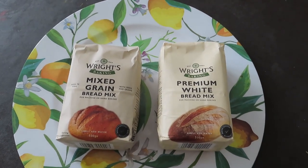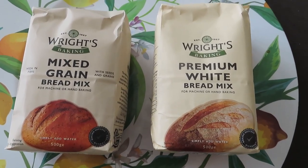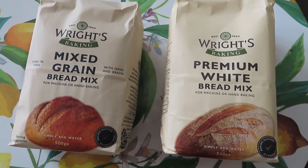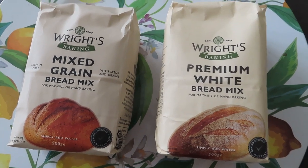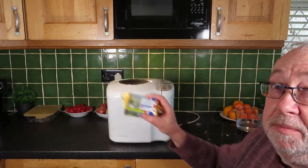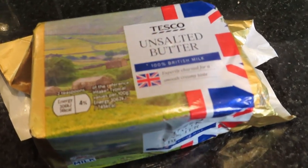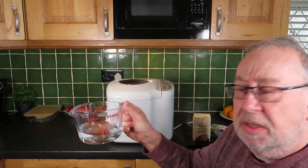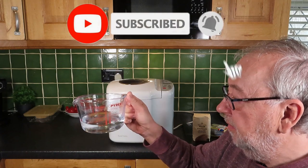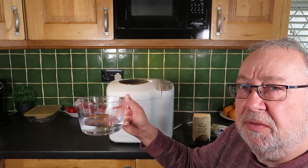I'm going to be using this premium white bread mix, but whatever you can get hold of is fine — I'll put some links below. This is a 500 gram pack and we're going to make a two pound loaf. You will need some butter, your bread mix, and some warm but not boiling water and not cold either. The temperature of the water is really important to get the bread underway nice and quickly. For this particular one we're using 320 millilitres of water, that's just under half a pint.